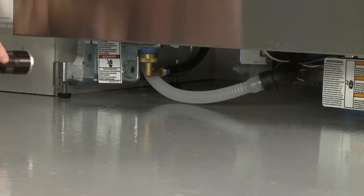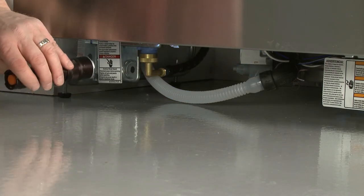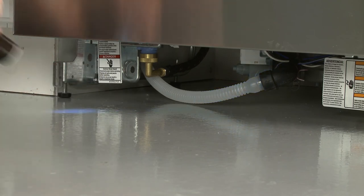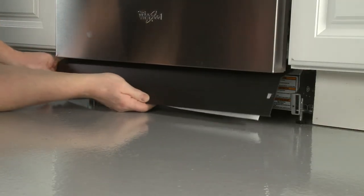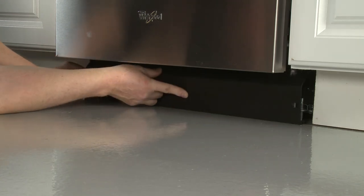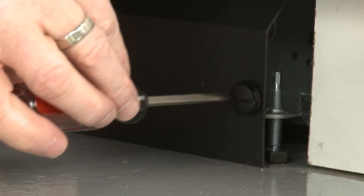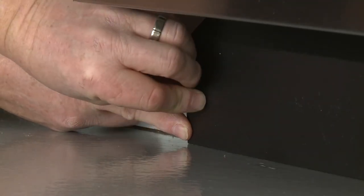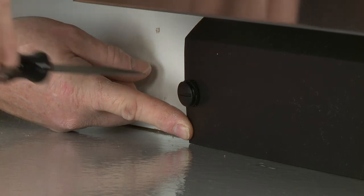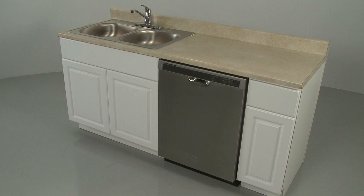With the lower access panel off, run the dishwasher to confirm the appliance is filling properly and there are no leaks. Complete the installation by repositioning the access panel, making sure the attached insulation does not interfere with the float assembly and the lower edge of the panel touches the floor. Secure the panel by rotating the fasteners clockwise a quarter turn. The dishwasher should now be ready for use.